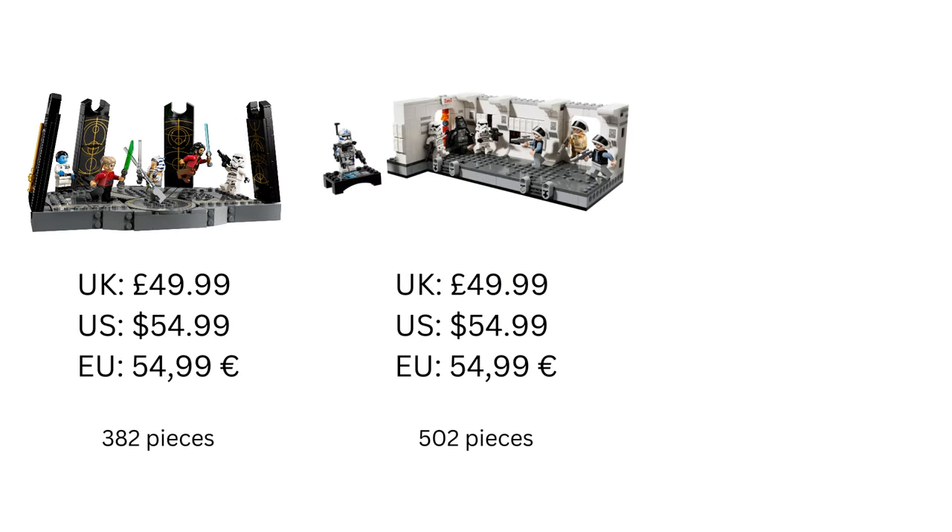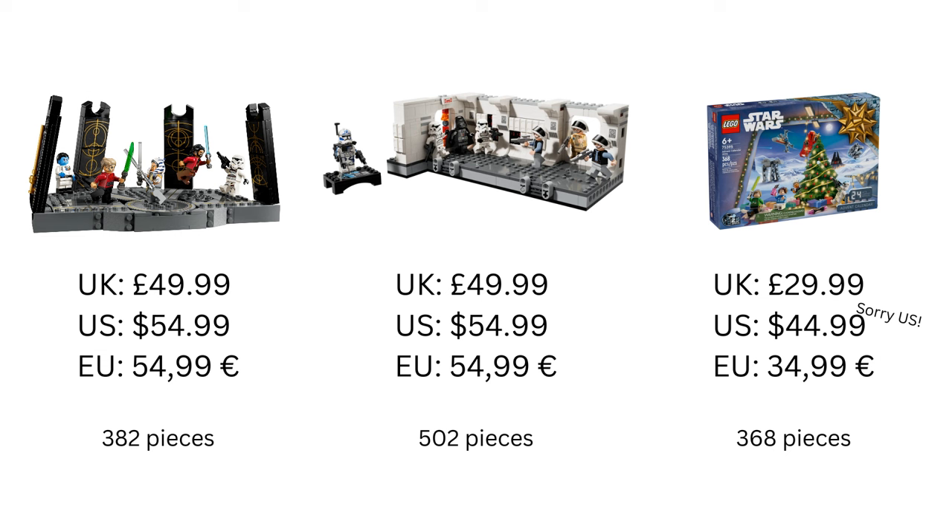We could compare this to the set released earlier this year, the Tantive IV, which has a similar price, comes with seven minifigures including a 25th anniversary one, and has 502 pieces. It also has movable parts and while there are stickers, the set doesn't rely on them and would look good without them. We could even compare the Duel on Peridia to the upcoming Star Wars advent calendar, which also has five minifigures and 368 pieces. Although those pieces are smaller, the price is a lot lower too. This feels like a cash grab.